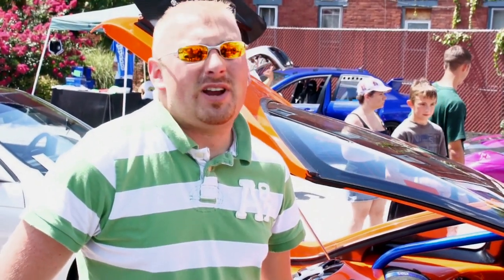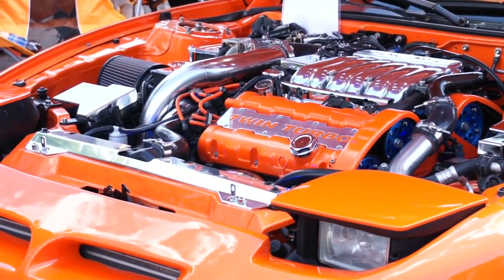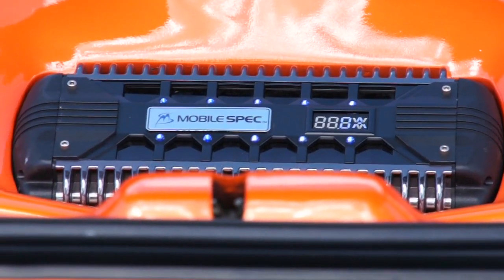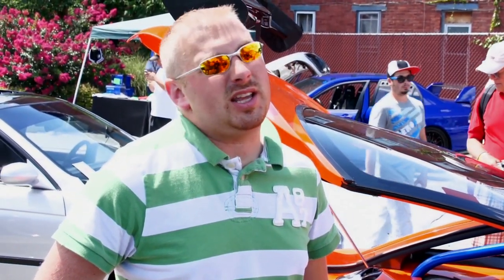It took me about three and a half years, and I did all the work myself except for the paint work and the roll cage. It's called 'It Never Ends Stealth' on Facebook. I got a full page set up there with all my modifications, awards list, and all the shows that I've done. I'm going to try to hit up Dub in Atlantic City in August.